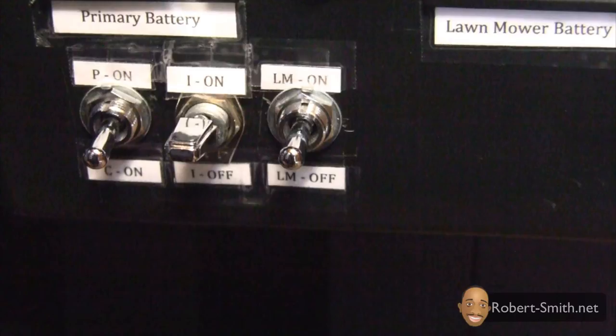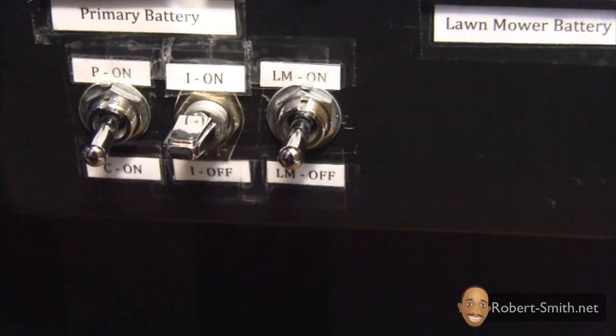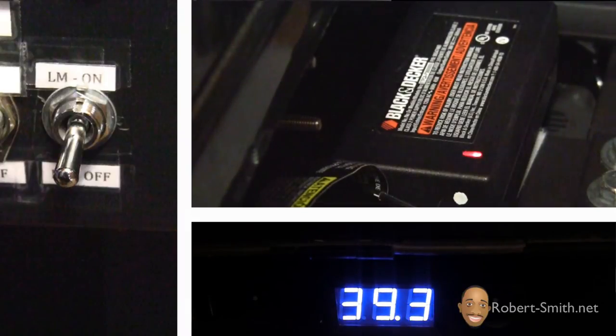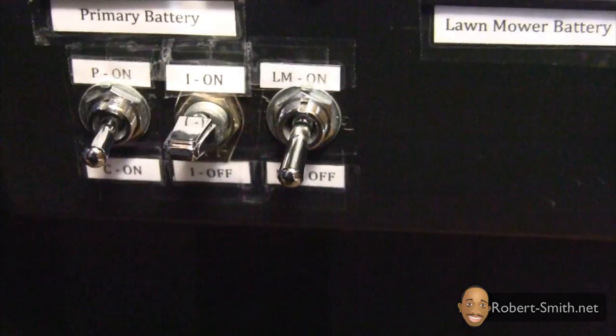When the last switch is switched downward, it allows the lawnmower's AC adapter to charge the internal 36 volt battery. As you can see, when the 36 volt battery is charging, the AC adapter displays a red LED; when fully charged, it displays a green LED. So to charge the 36 volt battery, the inverter switch must be switched upward and this switch switched downward. I implemented it this way so I could optionally plug other devices into the inverter — such as a laptop, cell phone, or TV — without wasting power charging the lawnmower's battery.